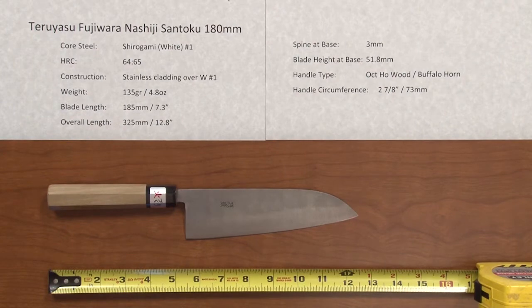Steve Gamache with a Chef Knives to Go quick look product video, this time looking at the Teriyasu Fujiwara Nishiji Santoku 180 millimeter knife.